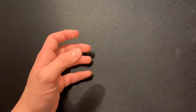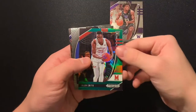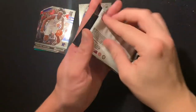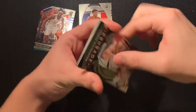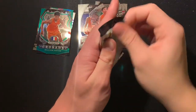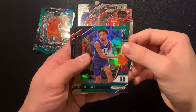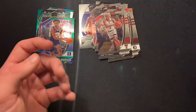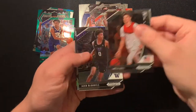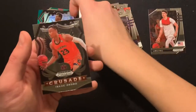Seven total packs. First pack in the blaster box: Isaiah Stewart green, Jalen Smith, Killian Hayes, Precious Achiuwa — he's a good player for sure. Next pack: Tyrese Halburton, Jalen Smith, Killian Hayes green, Killian Hayes base. Kyle Lewis Jones green for Duke — I'm a big Duke fan. Patrick Williams, Jamias Ramsey. Oh, started off with a LaMelo Ball on top, Jaden McDaniels base. Oh — first silver! Aaron Nesmith silver, Isaac Okoro base.